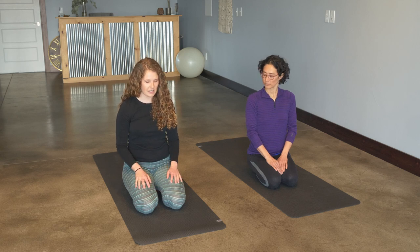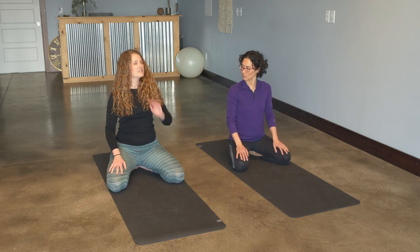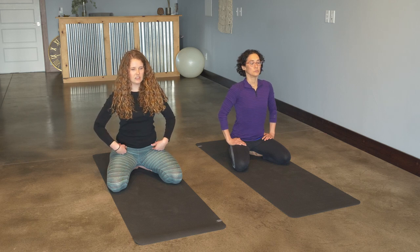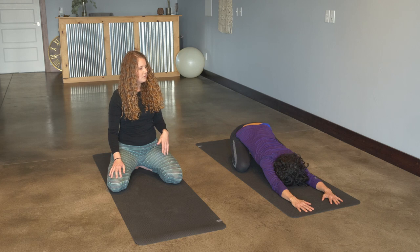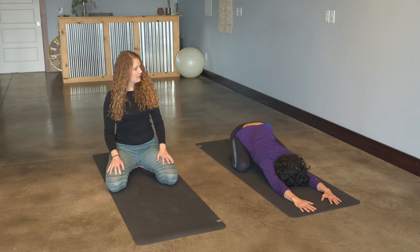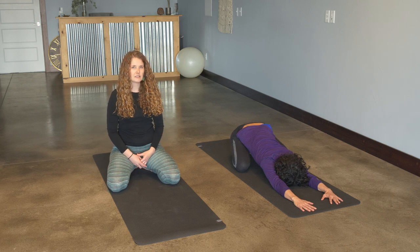The first pose we're going to come into is child's pose. Bring the knees about max distance apart if it feels comfortable for your lower back; if not, you can bring your knees closer together. We're going to first extend length through the spine, utilizing the breath. Inhaling, breathing into the spine, and on the exhale, hinging at the hips, walking the fingertips forwards, and coming into child's pose. Child's pose is really good for softening and lengthening out the body. On an inhale, walk the fingertips forward a little bit, and on the exhale, drop the shoulders down, really focusing on breathing into the back body. On the exhale, let the hips soften. This is also a really good hip opener.